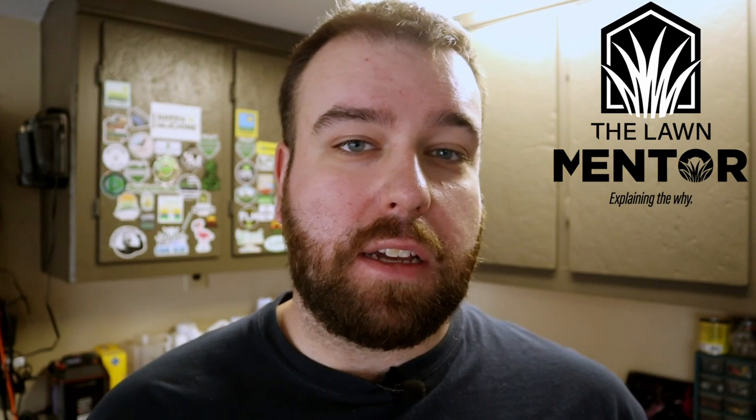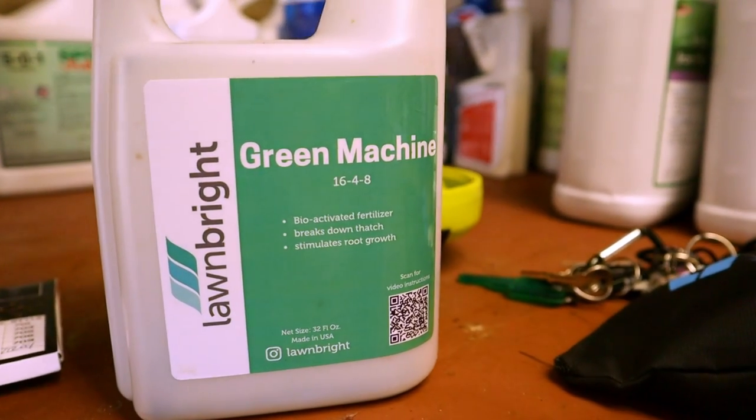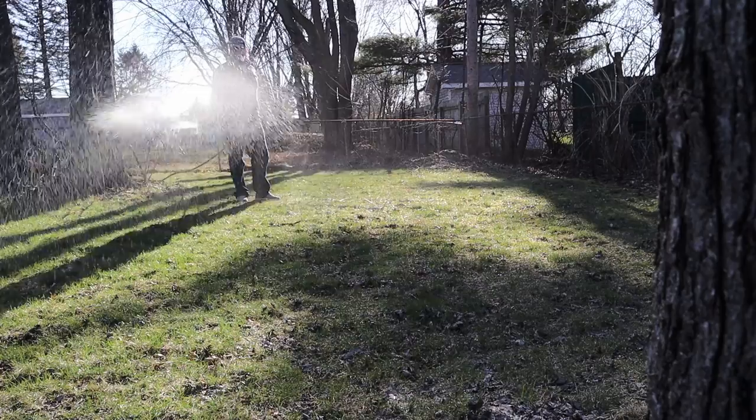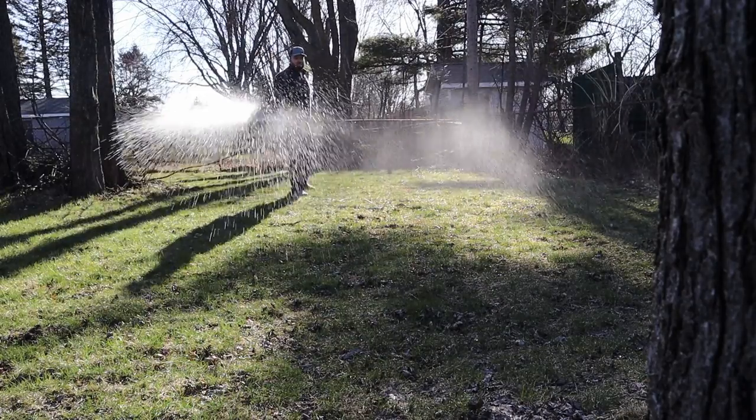If you've been hanging out around the channel long enough, you've probably come across the Lawn Bright products. I've been using Lawn Bright as a subscription service for lawn care products — they give you a soil test to take at the beginning, and they ship you products in a box that come in hose-end sprayers to apply to your lawn. I decided I was going to try them out this year.